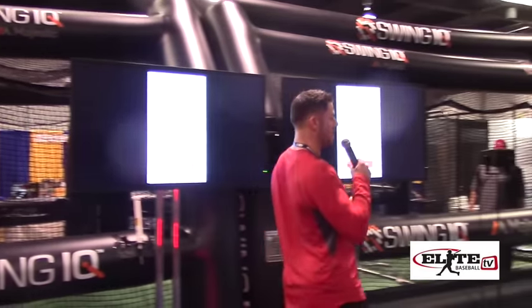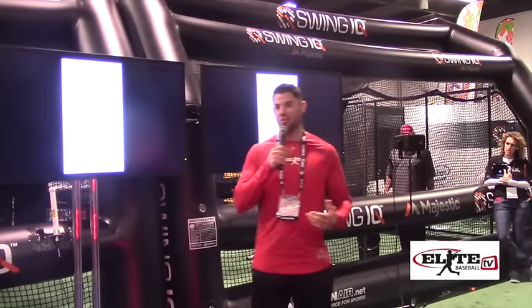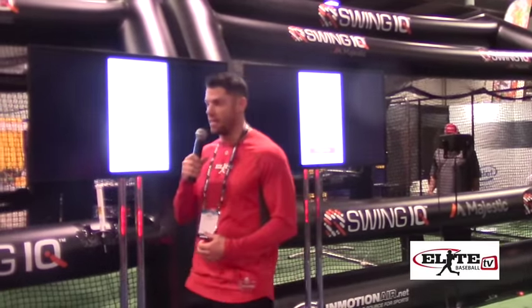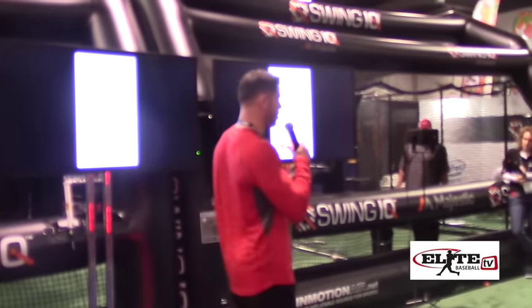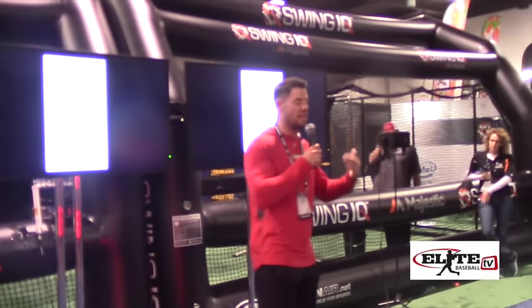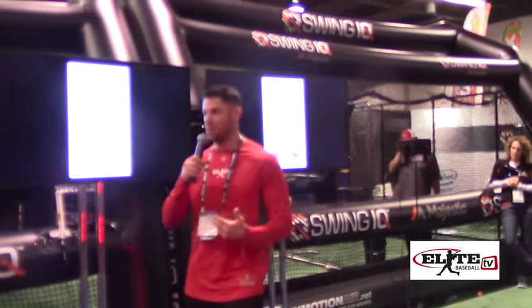My role is I'm a biomechanical swing analyst. Over the last five years we've used hardwire technology, TPI — it's a golf technology — to do 3D video analysis and get a readout of the kinematic sequence.